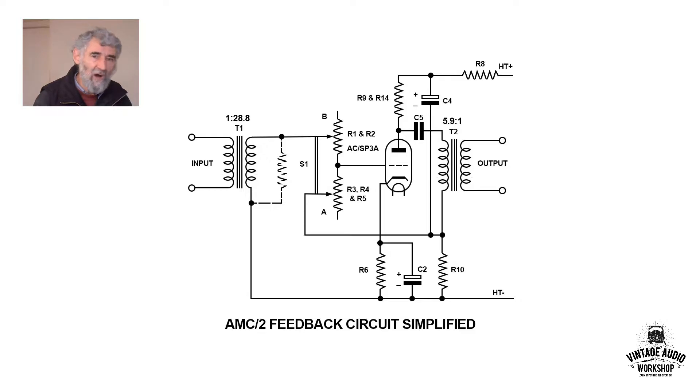They could have gone higher, but they used the maximum ratio consistent with a good frequency response. One could have gone for, say, 100 to 1, but the trouble is the higher the step-up ratio, the more stray capacitance in the secondary winding and the more leakage inductance, both of which will reduce the high-frequency response.